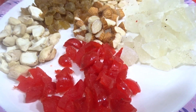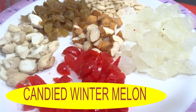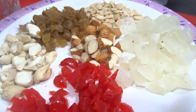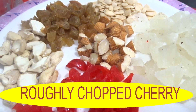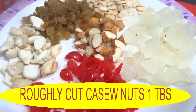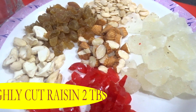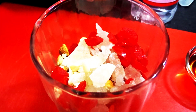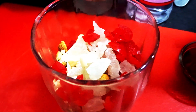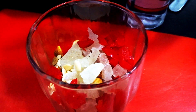For making the plum cake or wine cake, we have taken two tablespoons of canned diet winter melon pepitas or dry pumpkin seeds, one tablespoon chopped cherry, two tablespoons roughly cut cashew nuts, one tablespoon roughly cut almond, and one tablespoon roughly cut raisin. We have added all fruit and nuts in a glass.